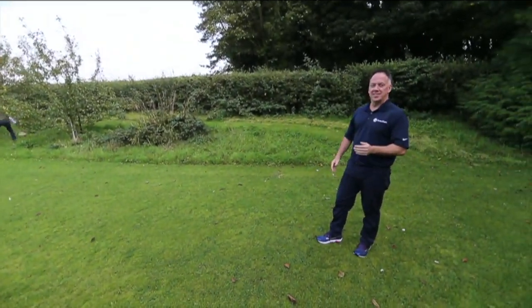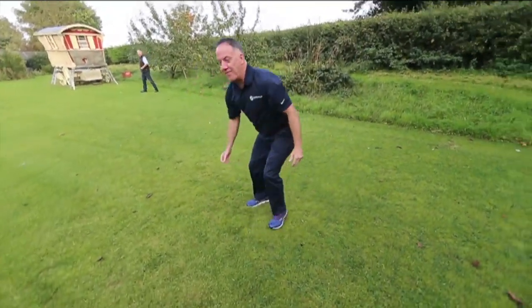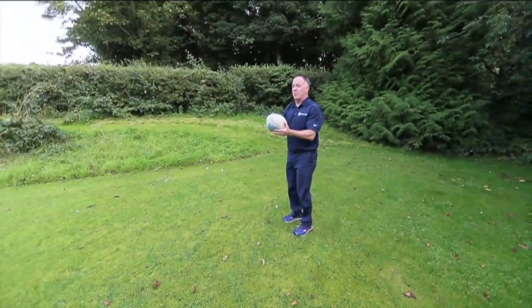That is a Larry Holder level of kicking. I'm getting laughter over here. Here we go, one more shot.